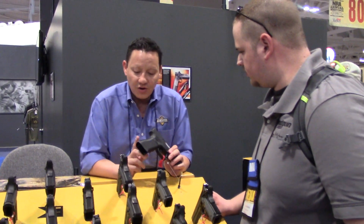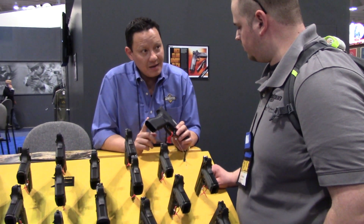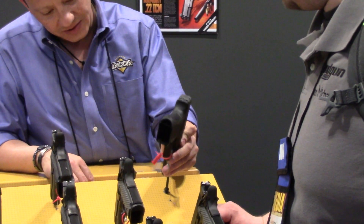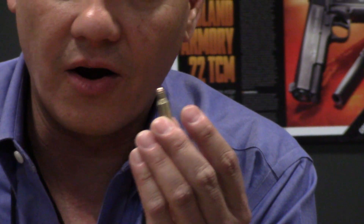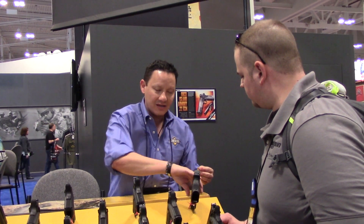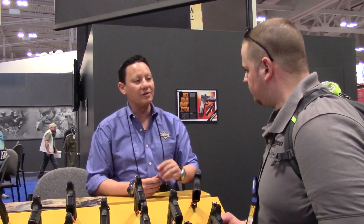Here's a fun fact. Your Glock 17 standard magazine — what we did was create the .22 TCM 9R. This 9R, if you look at it closely, it's seated just a bit shorter. The reason for that is we want to make sure you use your same magazine. We don't want you to be getting another proprietary magazine. Just buy this and you're ready to go out and shoot it.